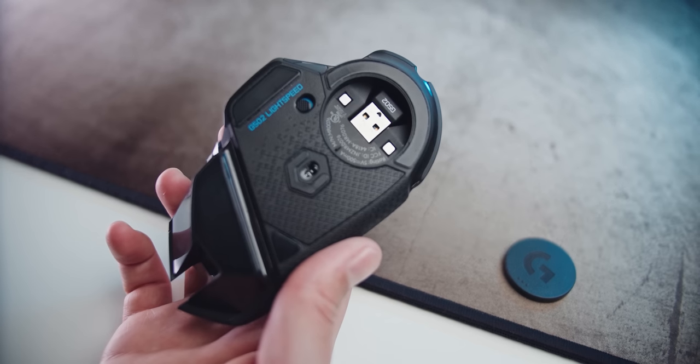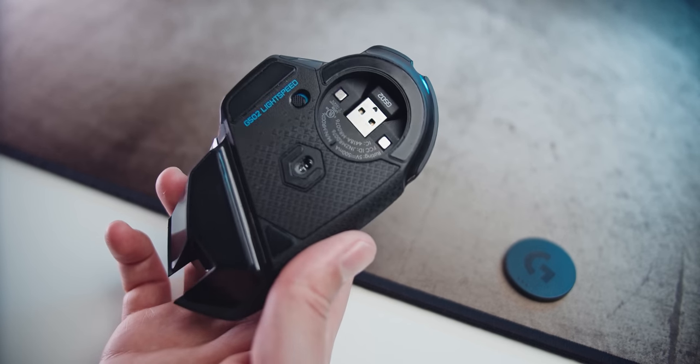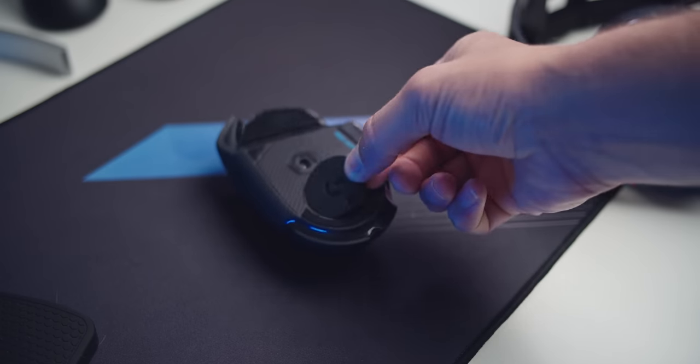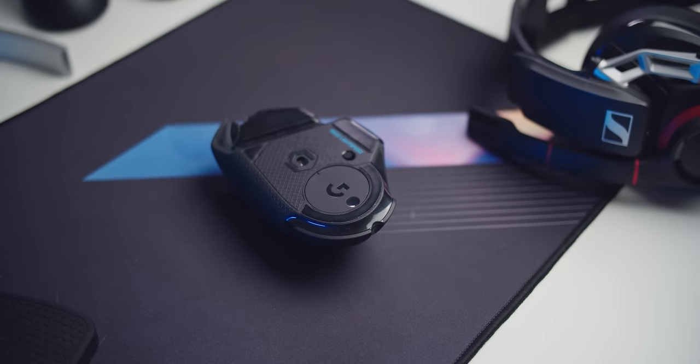There's also a cover for the USB receiver area. And if you have a Power Play mat, this is where you insert the power puck that charges the mouse whenever it's on the Power Play mat. Honestly, I would be okay with them not including Power Play compatibility and lowering the price a bit.